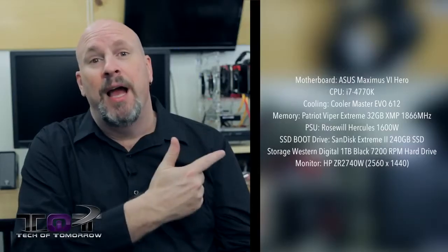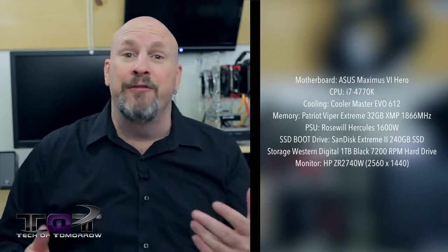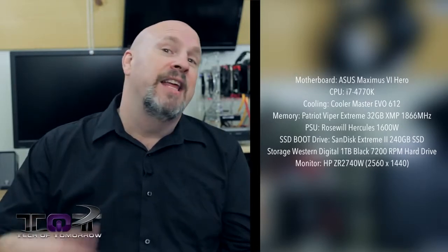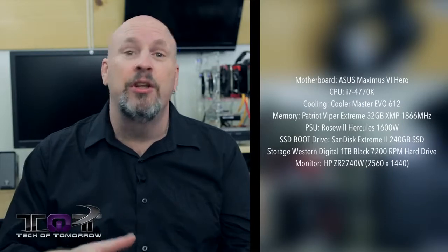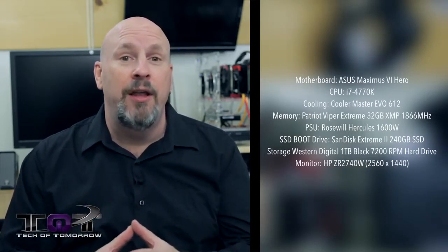Right here I've got the test station back here behind me. It's based on Haswell. It's got 32 gigabytes of Patriot Viper Memory Extreme, the 4770K, and an Evo 612 cooler on there. All in all, a pretty solid test station. We've got the Hero motherboard from ASUS back there — that's a really solid board for doing testing on.